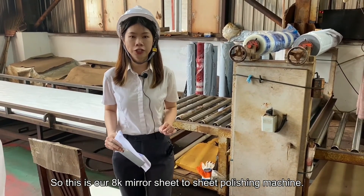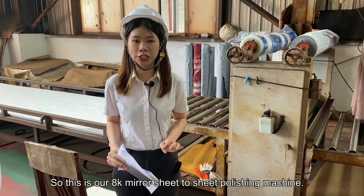So this is the introduction of our AK sheet-to-sheet polishing machine. We'll see you next time.